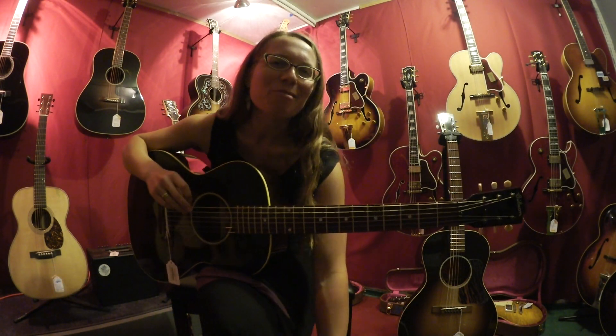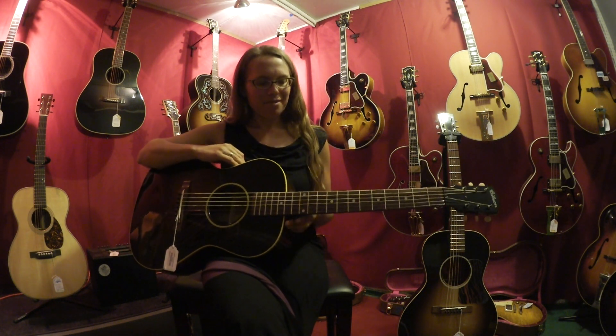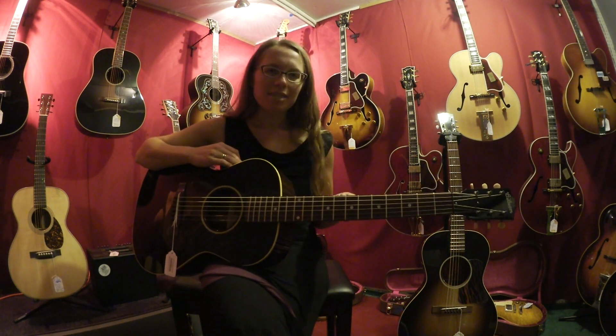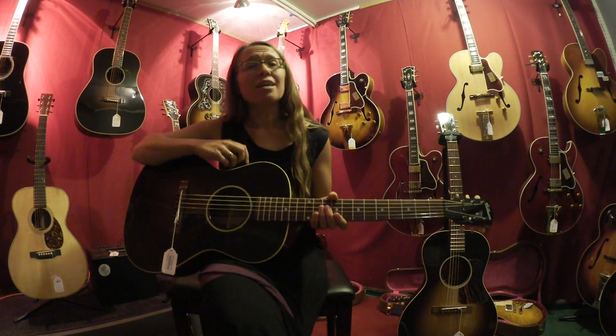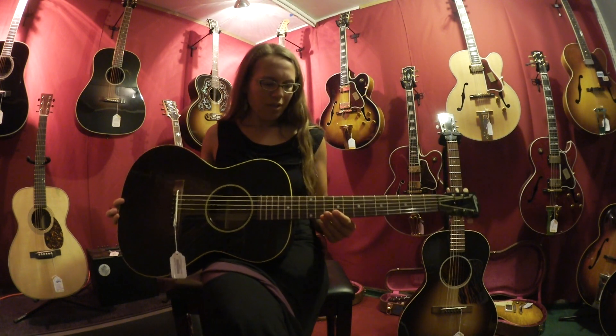Hi, I'm Hannah from Tall Toad Music in Petaluma, California, and today I have some very special guitars to play for you. These are both made by Gibson, they're both the L-00 series, and they're a little bit different, so I'll tell you a little bit about them.